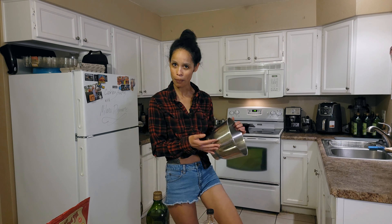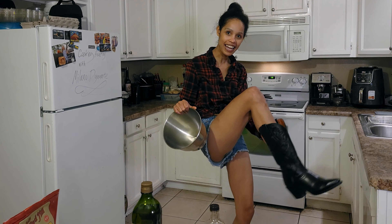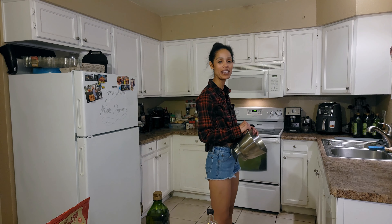Random thought — do you guys like my new boots? Got them today, breaking them in, so that's why we're wearing them in this week's episode.